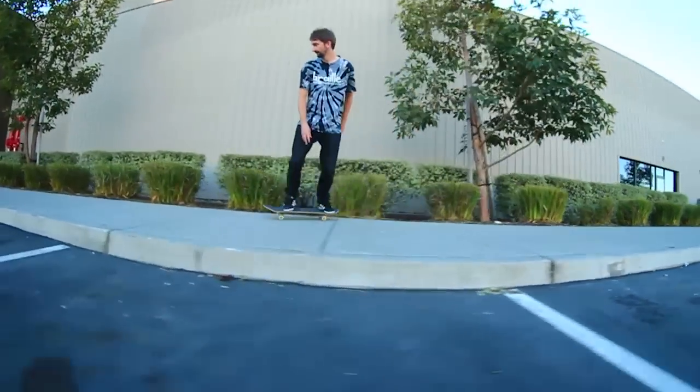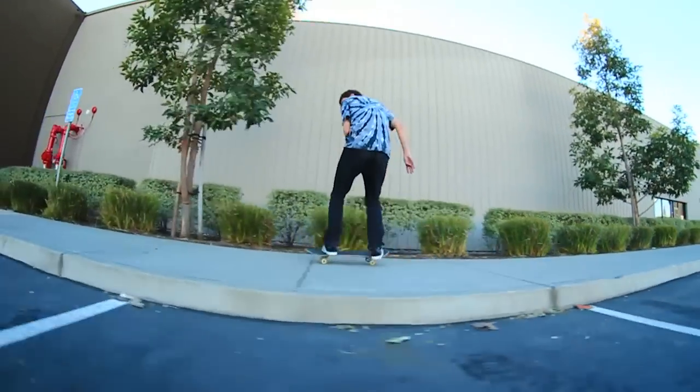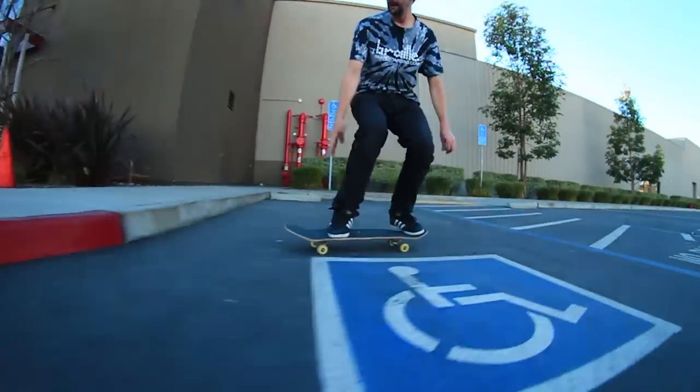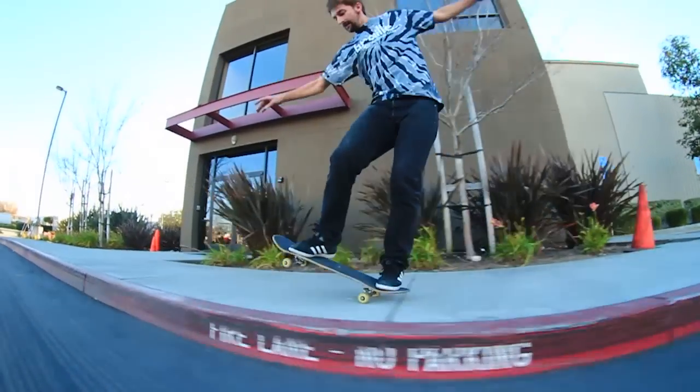I try to keep him right in the center of the frame. For a lot of cameras you try to do a rule of thirds — keep the subject to the right third or the left third — but for the fisheye, right in the center seems to work best.